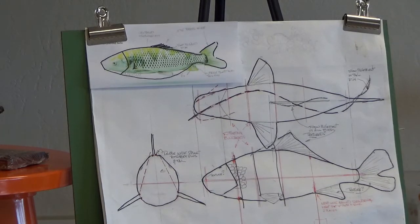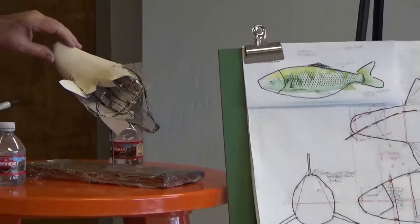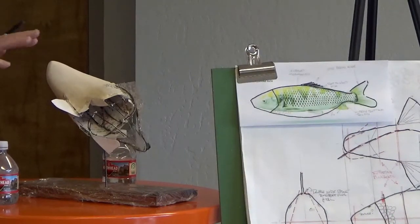And applied the business cards. Then started putting the wood filler over the top of that. And then you just sand it off. Pretty easy.